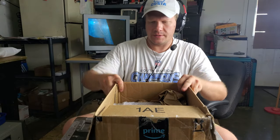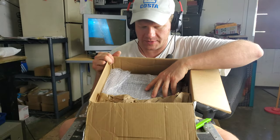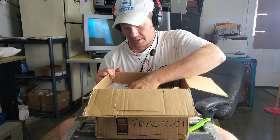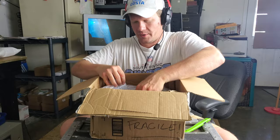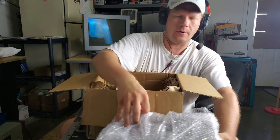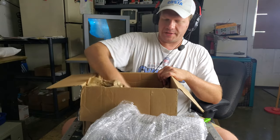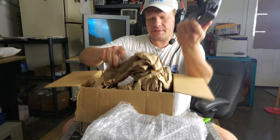We've got some air packs in here, which are just about worthless with a flimsy old Amazon box. I'm just guessing this is the CRT — yes, it is. It's just sitting in here wrapped in about one roll of bubble wrap. Let's hope it's not busted. And here is the AC adapter for this unit — it was tested.